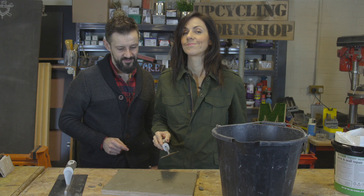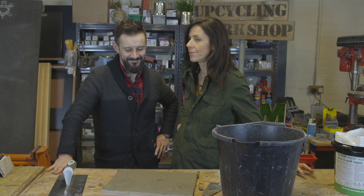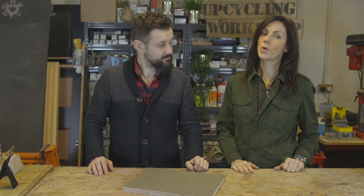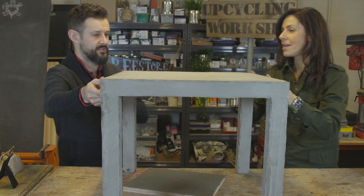Now unfortunately we can't speed the next bit up — it's a case of waiting 24 hours. Got any jokes? Not that I can say here, no. Look, we couldn't wait 24 hours. So we're going to show you what you can do with this very ambitious finish. I love it — the concrete finish, one we made earlier.